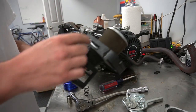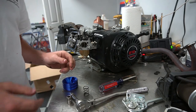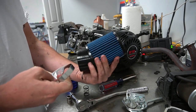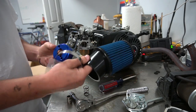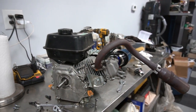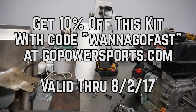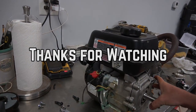All we have to do now is put some oil in, put it back on the cart, and install our clutch and chains.